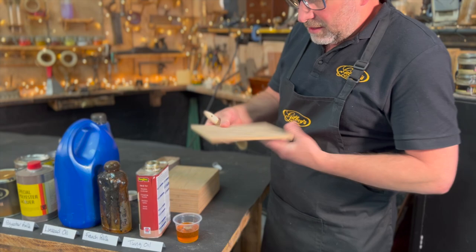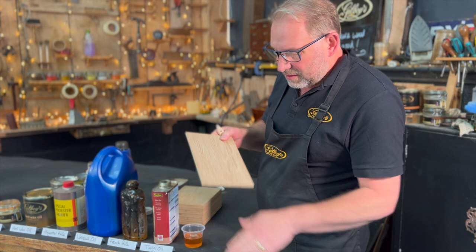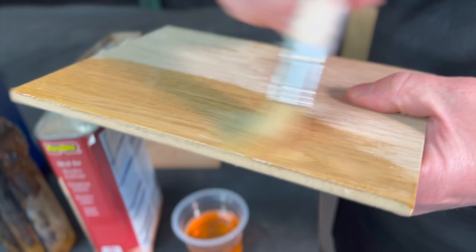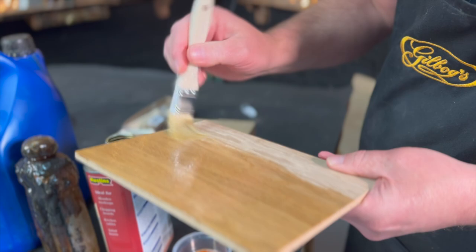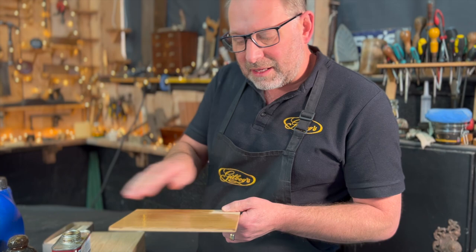I've got samples of oak — this is veneered MDF — and they're all sanded up to 240 grit. You can dilute the first coat for better penetration, it does say that on the can. It brushes on easy. I'm going to leave that for 15 or 20 minutes to soak in and then wipe off the excess.